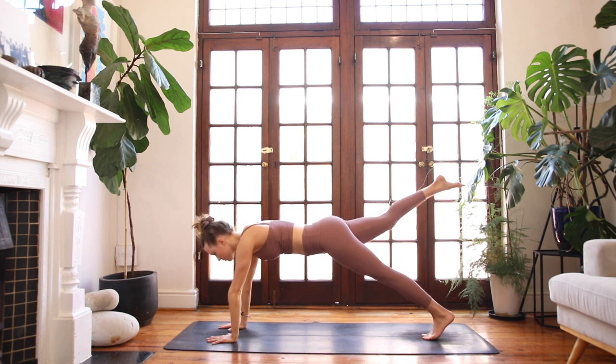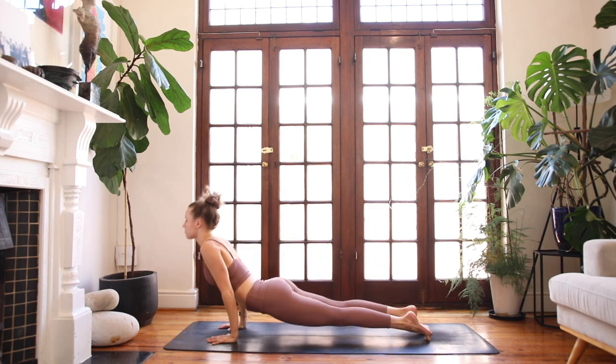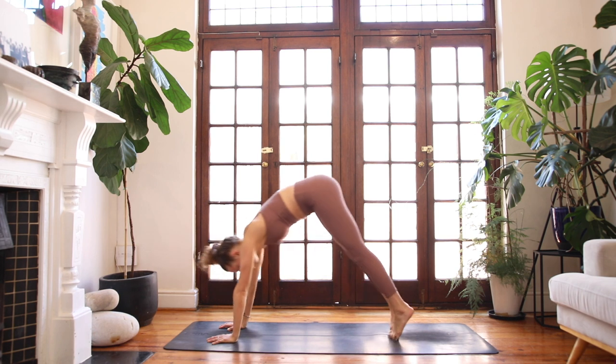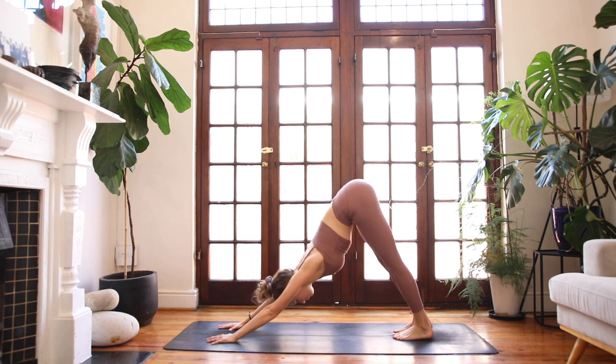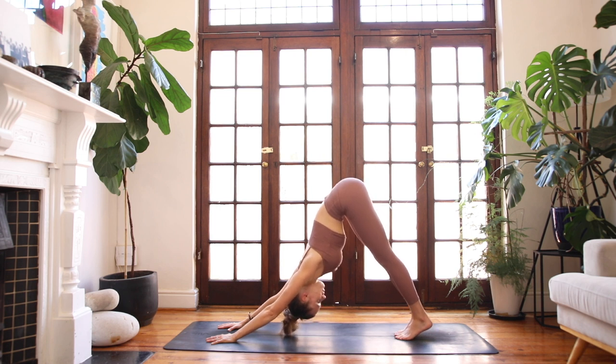Find a three-legged plank pose, sending the right leg behind you. Optional chaturanga here — halfway down. Inhale — upward facing dog. Exhale — downward facing dog. Take two connected breaths here. Root down through your fingers, toes, through the soles of your feet.